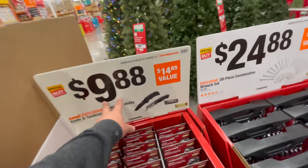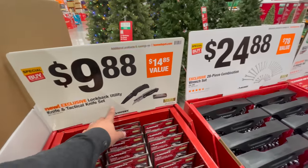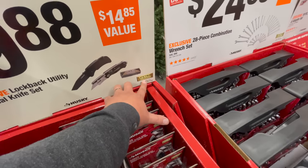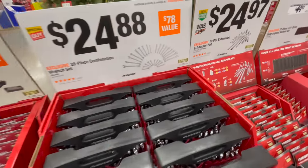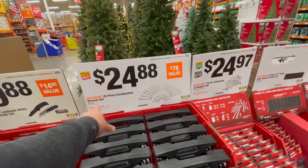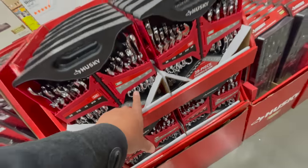For $9.88 you can get the new exclusive lock-back utility knife and tactical knife set with lifetime warranty on the blades. For $24.88 you can get the 28-piece combination wrench set — not bad, though I bet those aren't ratcheting.